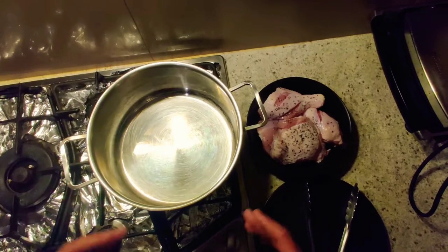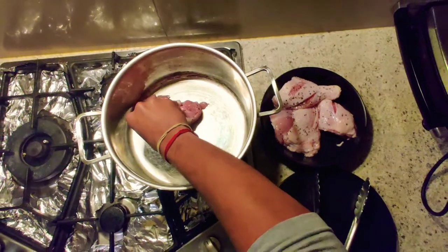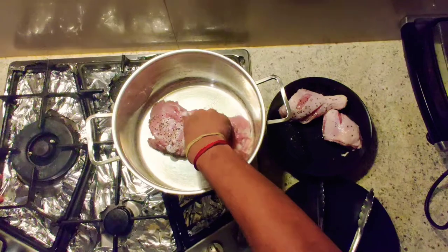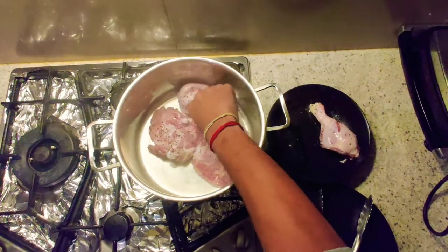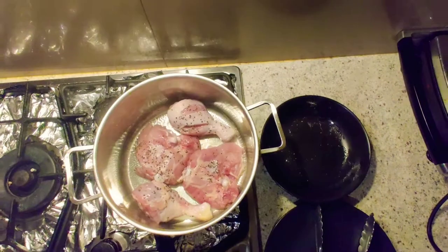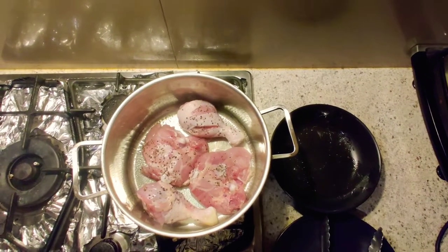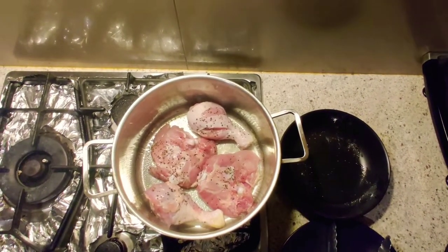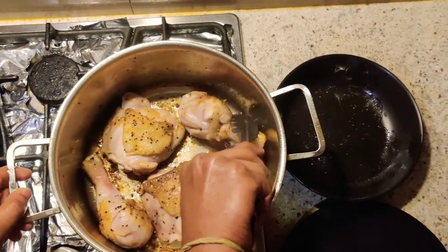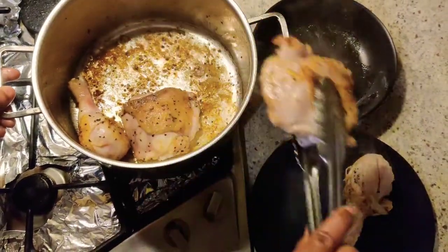After marinating the chicken, we have to seal it. For sealing, place the skin side down. The pan should be hot, otherwise the chicken will stick to the surface. Seal the chicken properly, then after sealing remove the chicken from the hot pan and keep it upright for a few minutes.